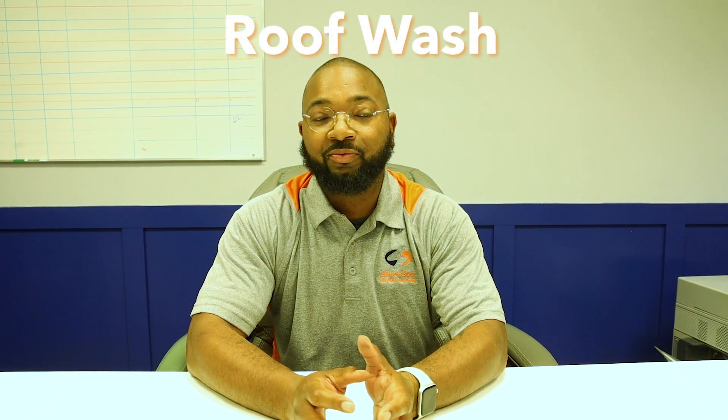Hi, I'm Randall with Spick and Span, and I want to briefly walk you through a process of treating your roof, getting rid of any mold, mildew, moss, and algae you may have.